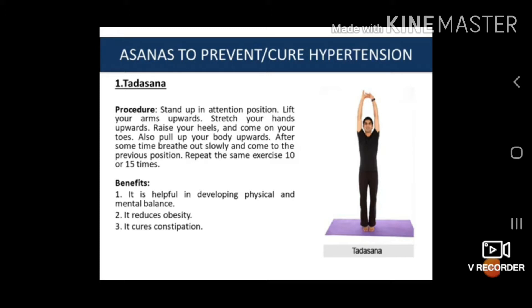Now we are going to study the asanas which help in preventing and curing hypertension. The first asana is Tadasana. The procedure is: stand up in attention position, lift your arms upward, stretch your hands upward, raise your heels and come on your toes, and pull up your body upward. After some time, breathe out slowly and come back to the previous position. Repeat the same exercise 10 or 15 times.